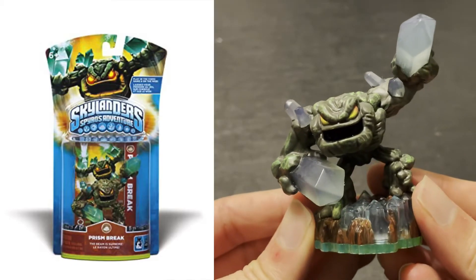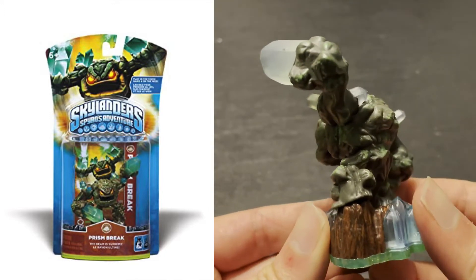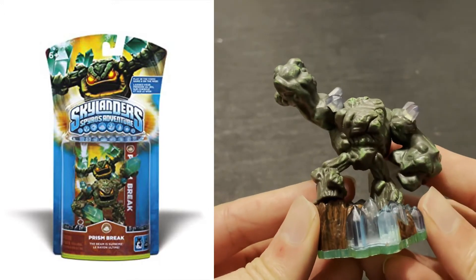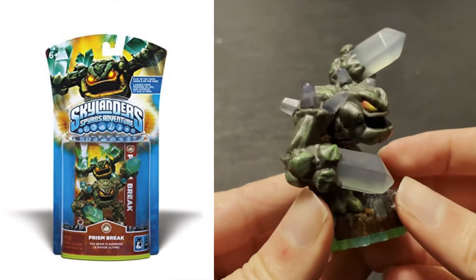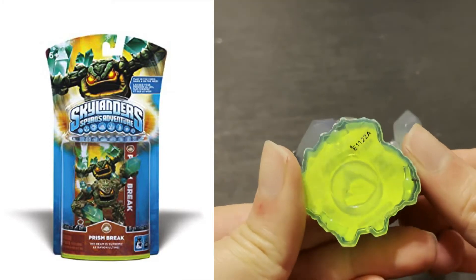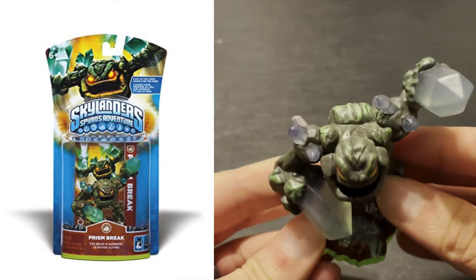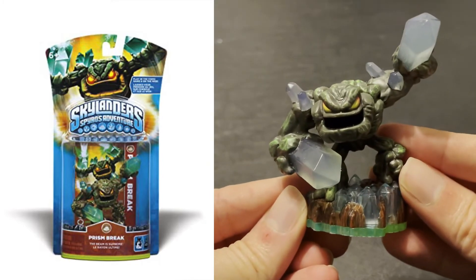Series 1 Prism Break is one of his more common figures, but on the secondary market it's getting a bit harder to find him completely intact. More and more, I've been seeing Series 1 Prism Break with a left arm that's been disconnected or missing altogether. Thankfully, the separation tends to occur right at the joint, so it can be easily repaired — but it's still something to be aware of while shopping around.